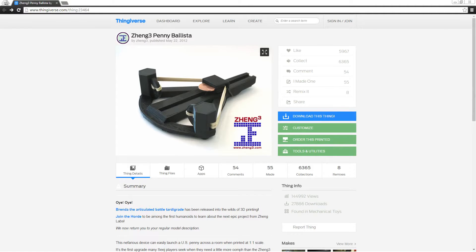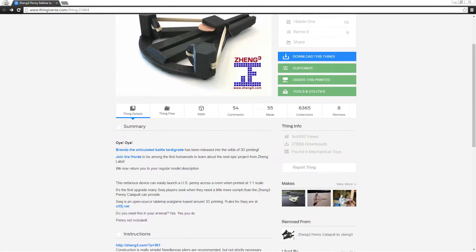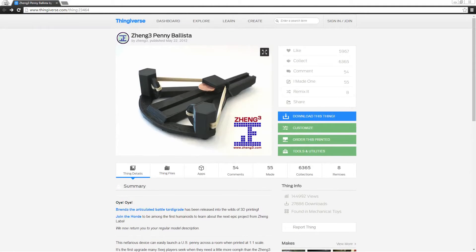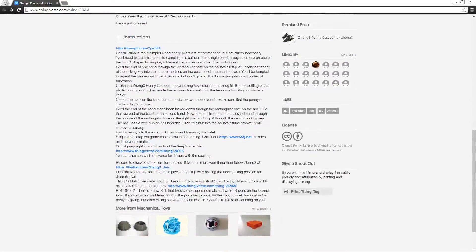So this is the model that we're going to be printing today. It's a penny ballista created by Zang3 — a pretty popular model. It's basically just a little mini plastic crossbow. It uses elastic bands and shoots out pennies. Seems like it should be a pretty simple print. It seems to be only one file, so let's print it out and see how well it works.